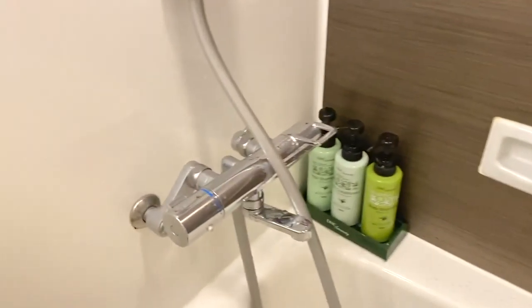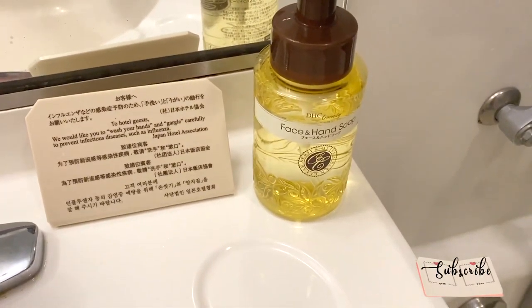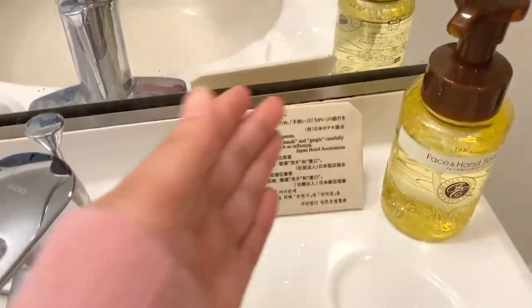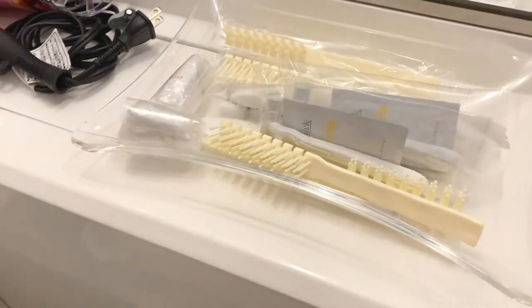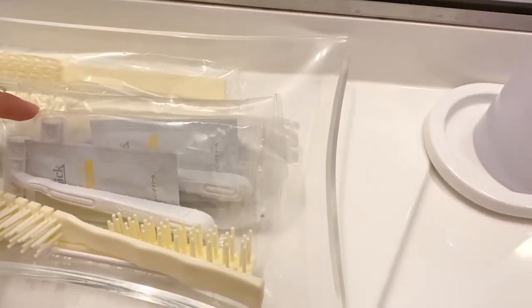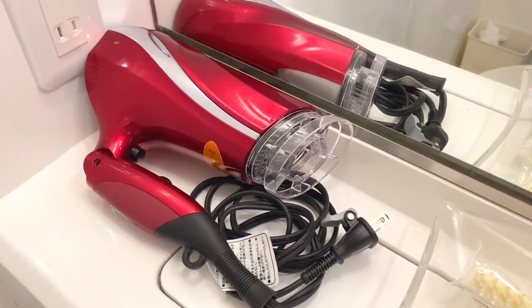That's my soap right there. You can control the knob for hot and cold depending on your preference. There's also face and hand soap. We have some free cups for brushing your teeth, some freebies — shower cap, shaver, razor, and comb.